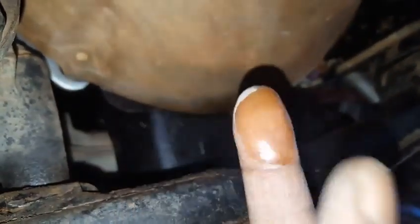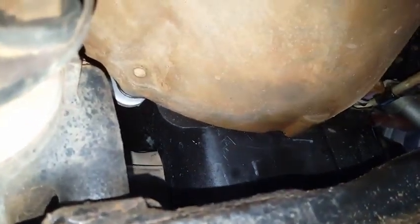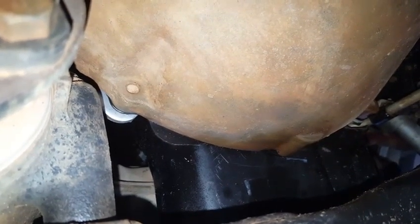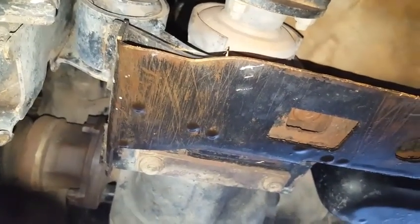If this was transmission oil, it would have a red color to it. So this proves to us that the seal we replaced for the crankshaft rear main is faulty, and not the transmission front pump torque converter seal. When we look at that side right next to the starter — below the starter — you can see oil dripping off of that bracket. This is another area where oil drops onto this cross member. This is approximately 100 miles after replacing the crankshaft rear main seal.